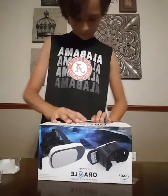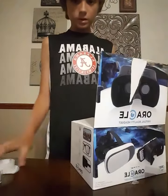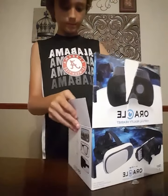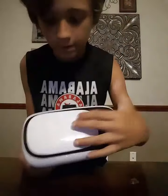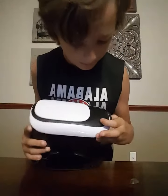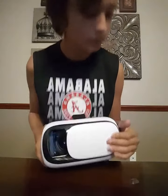Here we go. So here it is. You can see right here — there are some openings where you can just slide your phone in.